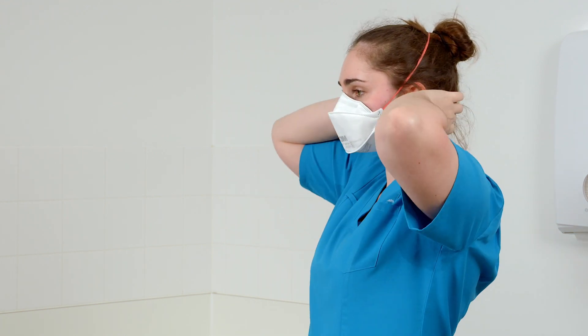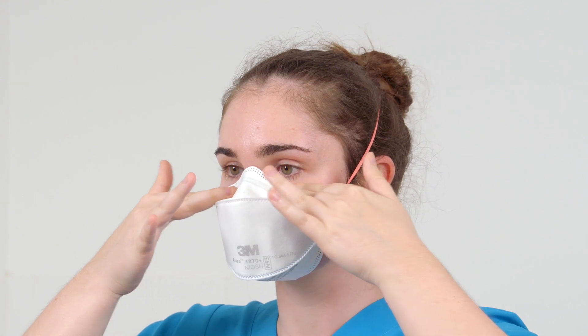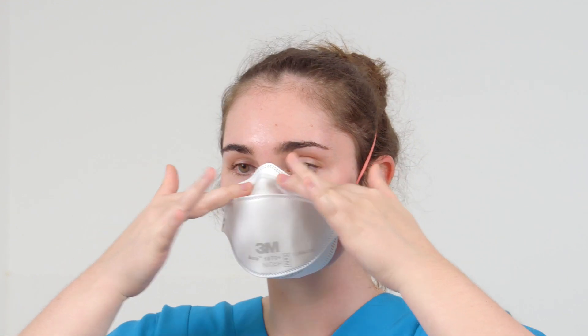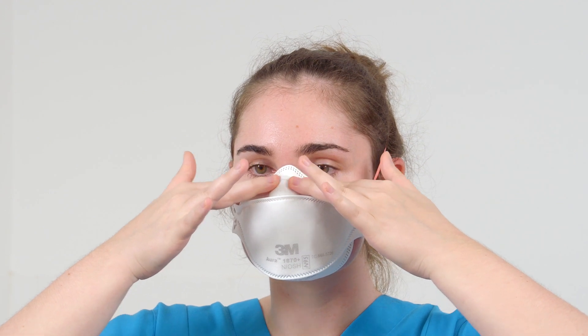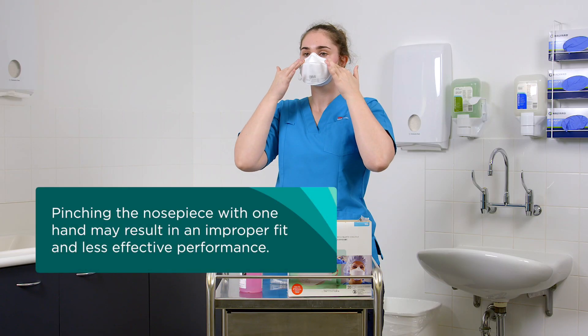Place your fingertips from both hands at the top of the metal nose piece. Using two hands, mould the nose area to the shape of your nose by pushing inward while moving your fingertips down both sides of the nose piece. Always use two hands when moulding the nose piece. Pinching the nose piece with one hand may result in an improper fit and less effective performance.